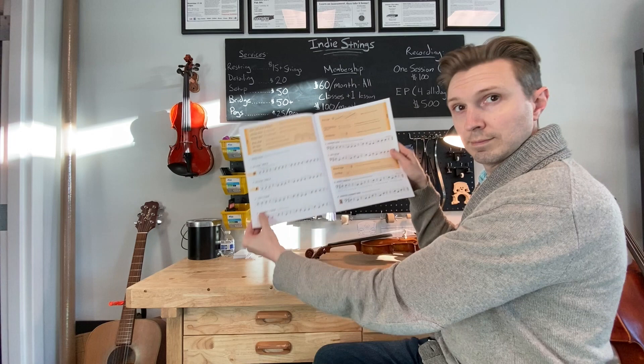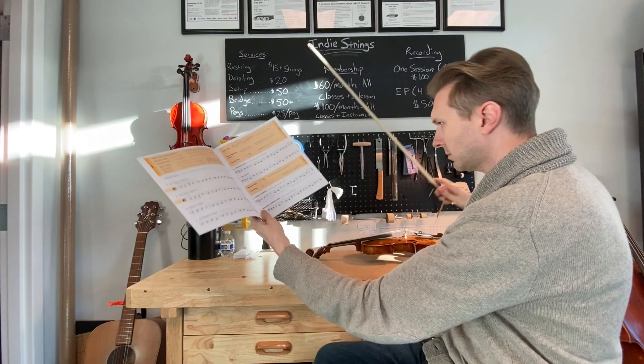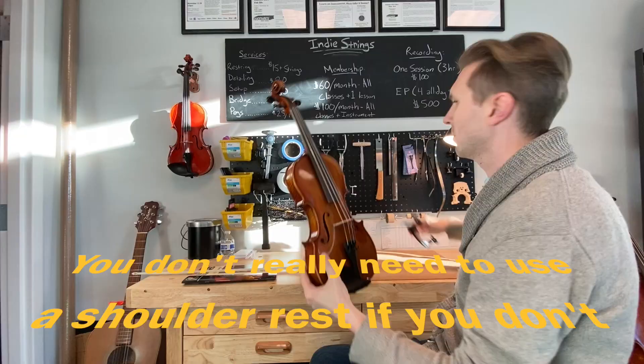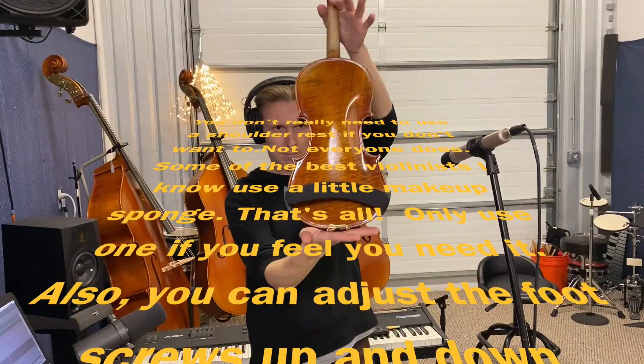Before we begin, let's review a couple basics — violins and violas. Get that shoulder rest on. Make sure the big side of the shoulder rest is on the chin rest side. Get it nice and even across the back of your instrument.